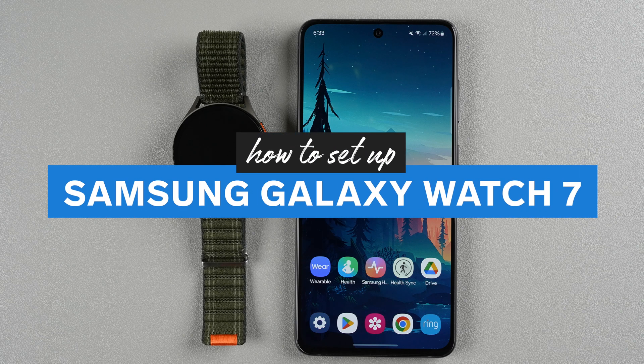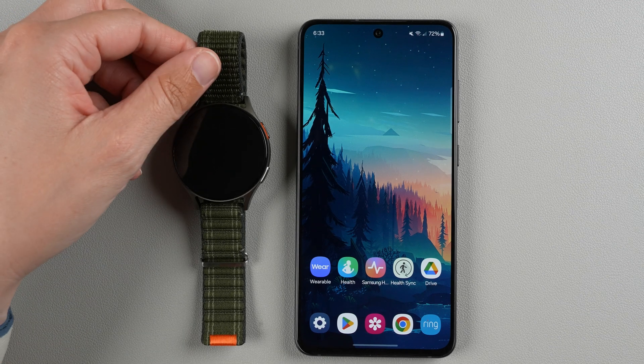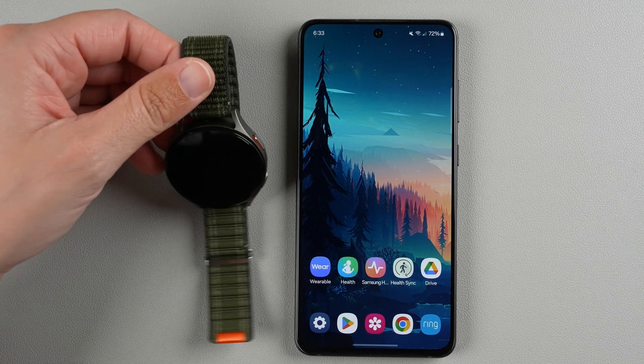In this video I'm going to show you how to set up Samsung Galaxy Watch 7. I'm going to be using a Samsung phone, but I'm also going to do a video using a Pixel phone. So if you have a Pixel phone you might want to go check out that video — I'll link it in the description below. Otherwise we're going to continue here, and the first thing you want to do is turn on your Galaxy Watch.